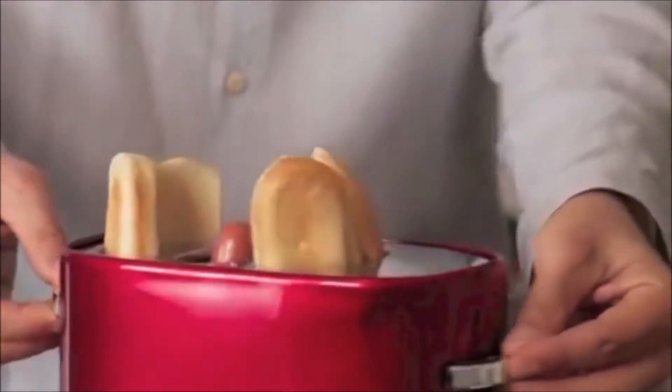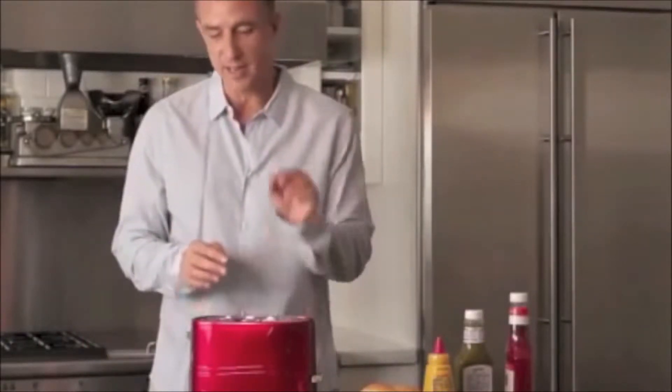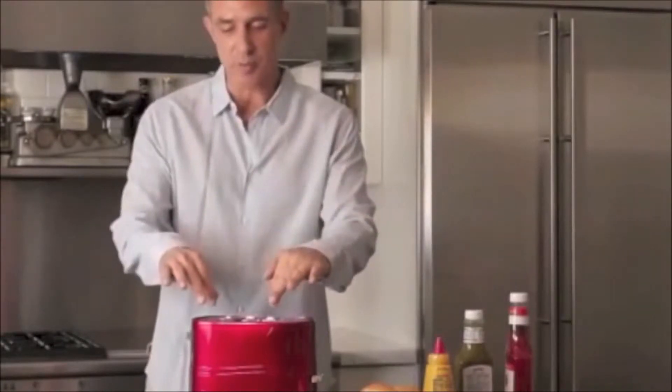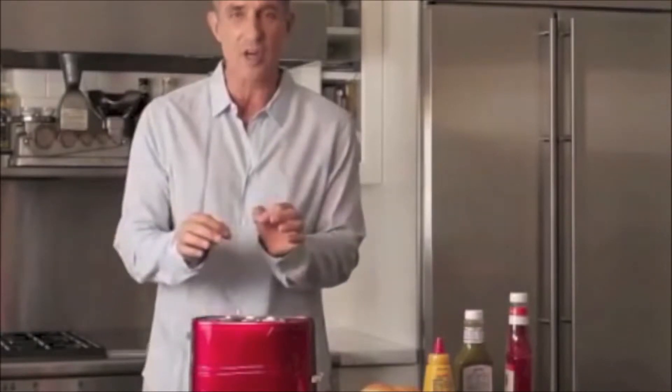Then all we do is push this down. I have this set at high and it's going to cook. The cool thing about this appliance is that the meat is cooking at a different temperature than the actual buns, so that the buns will not burn.